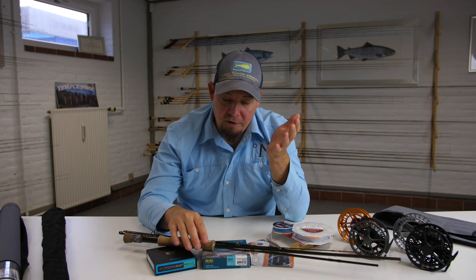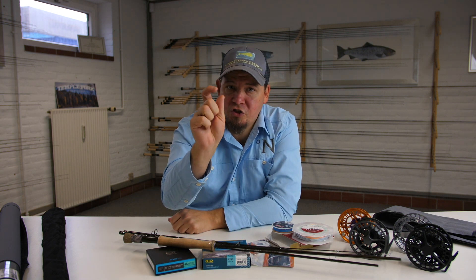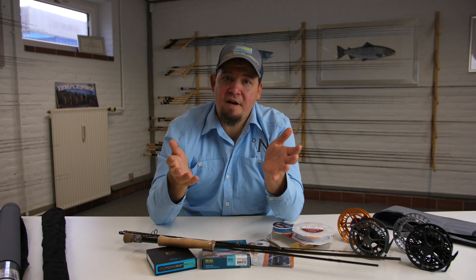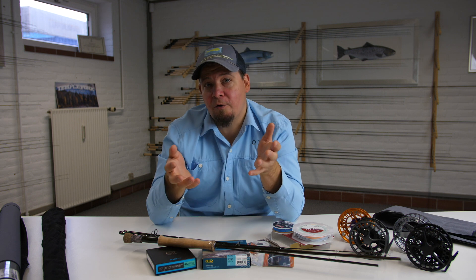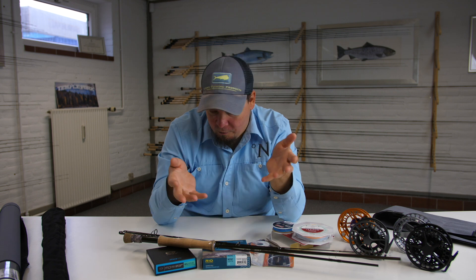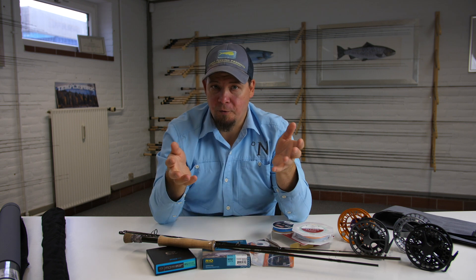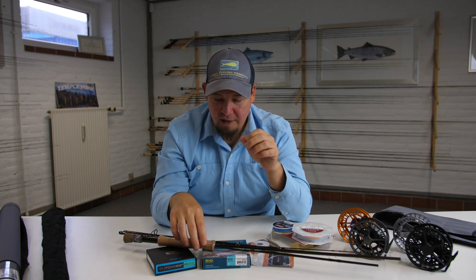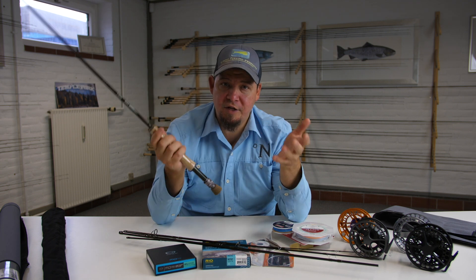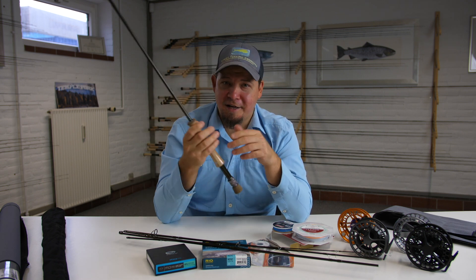The general principle behind fly fishing is we are fishing with relatively small-sized lures — small flies — and these flies are not heavy enough, don't have enough weight on their own, to actually be able to cast them any distance. That is why in fly fishing you actually use the line to cast these small baits for you. That's why you need a specific rod, a specific line, and a specific reel in order to cast these relatively small flies as far as you can and present them to a fish.